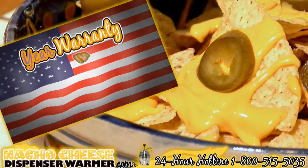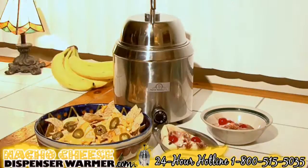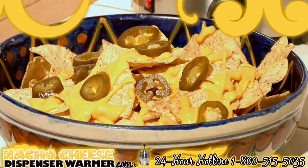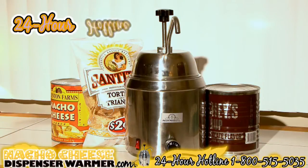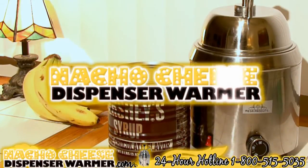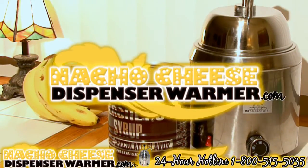We offer a one-year warranty in the USA. Cost is only $229.95. Go on and impress your friends with its limitless possibilities. Contact us 24 hours a day, 7 days a week at 1-800-515-5035, or visit us at nachocheesedispenserwarmer.com.